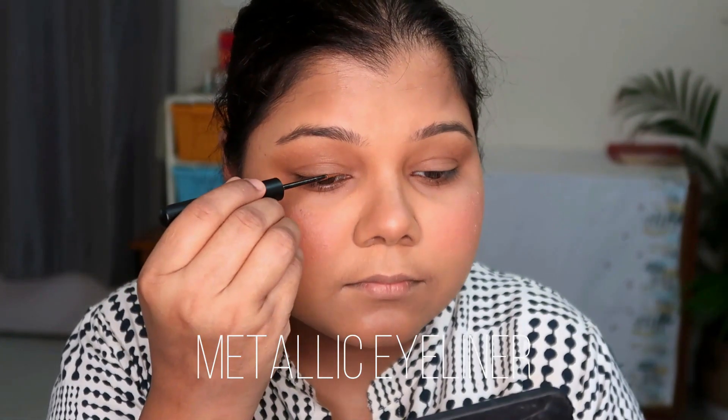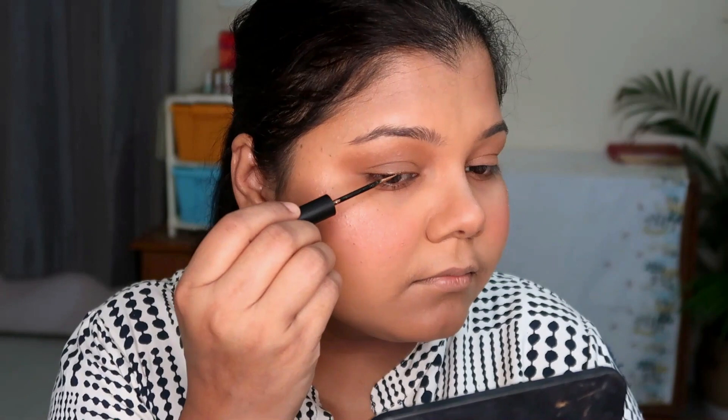I applied the Sugar metallic eyeliner — one of the products you should definitely try from Sugar. The pigment, durability, longevity, and the way it sits on the eye is amazing, 10 on 10. It doesn't smudge or budge, it's waterproof, and it doesn't come off easily even with micellar water. They're a little on the pricier side but I got them at 50% off and use them a lot. If you're eyeing metallic eyeliners, try the Sugar ones.